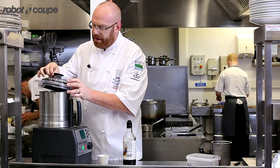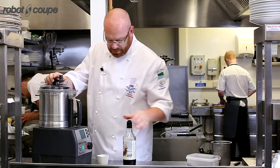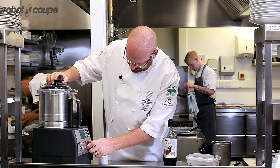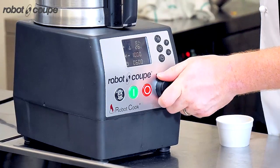We're going to set that at 100 degrees to bring it to a boil in the machine. So 100 degrees, half speed — about 1000 RPM.